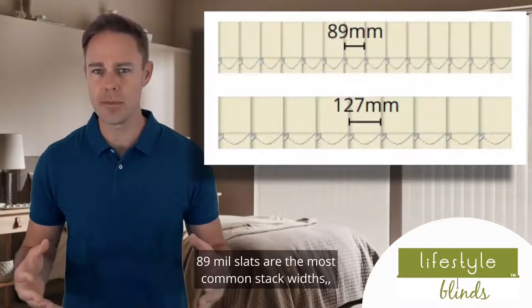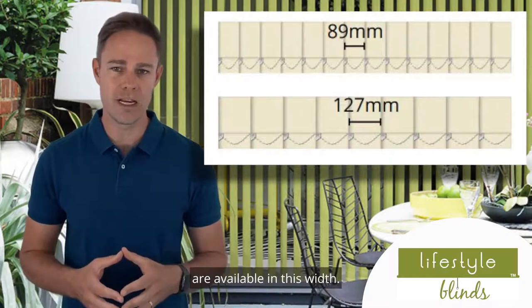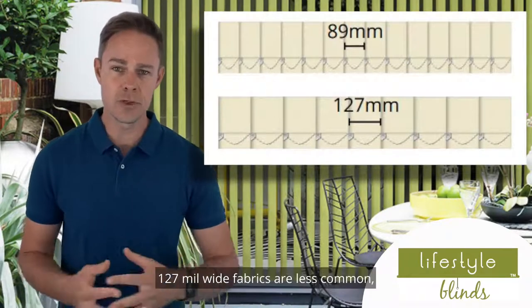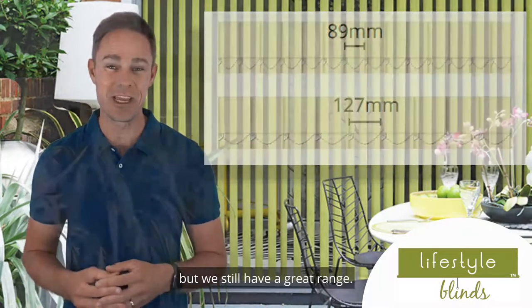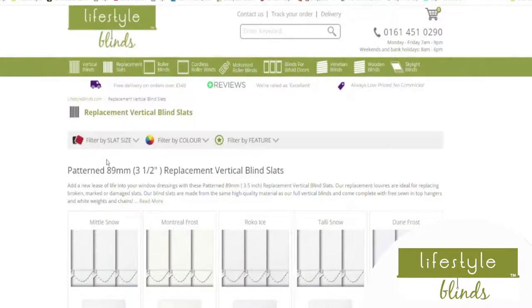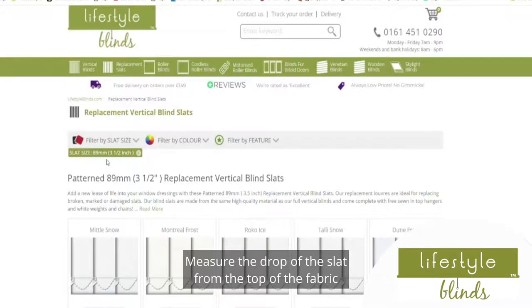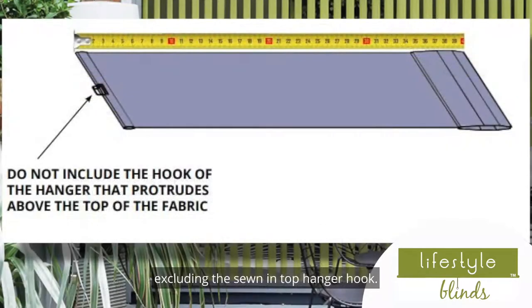89mm slats are the most common slat width, and all of the vertical blind fabrics on our website are available in this width. 127mm wide fabrics are less common, but we still have a great range. Use the on-site filters to find the correct slat width for your window. Measure the drop of the slat from the top of the fabric to the bottom of the fabric, excluding the sewn-in top hanger hook. This is what we call fabric size.